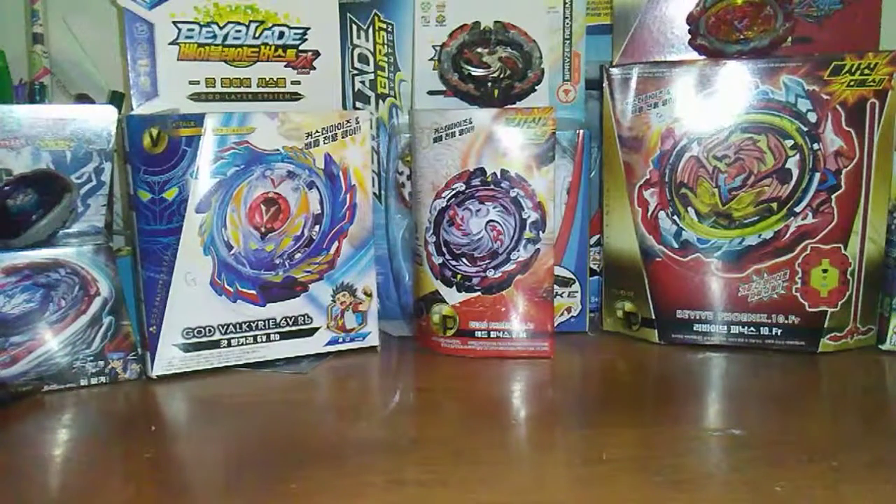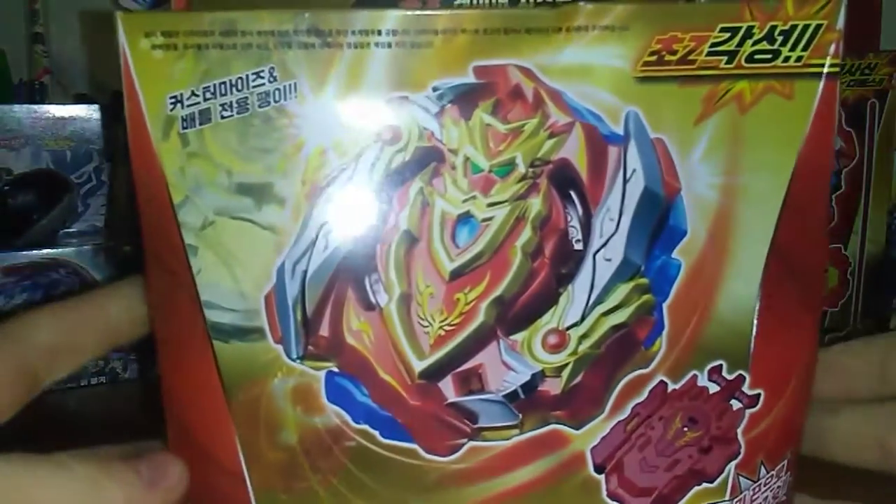What's up guys, 360 Beyblade here, and today we have another unboxing. We're not unboxing a fake, we're not even unboxing a Hasbro bay — we are unboxing the last Cho-Z bay, at least I think it's the last Cho-Z bay that was made for the Cho-Z era, and that is Cho-Z Achilles.